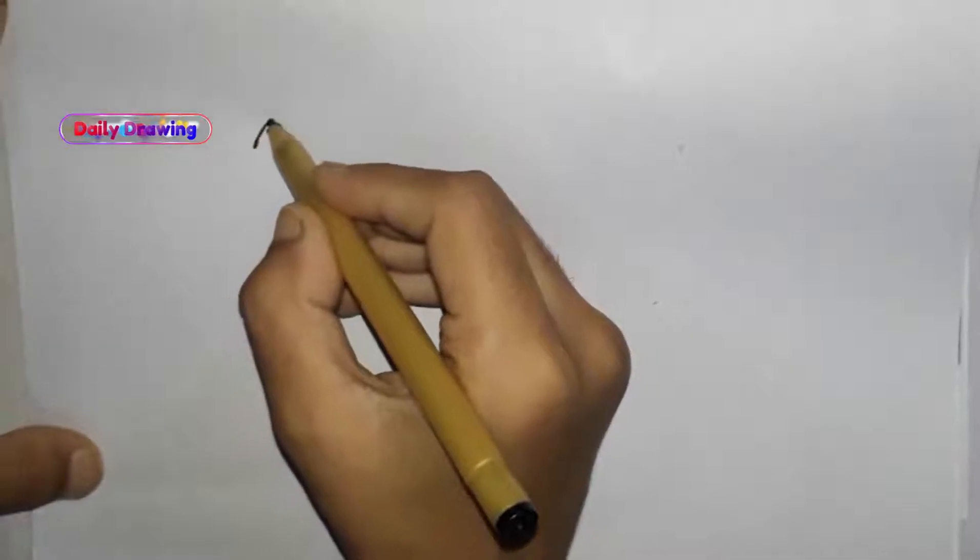Hello friends, welcome to my channel Daily Drawing. Subscribe to my channel and press the bell icon. Today I will make an open book draw. Draw a line here on paper.